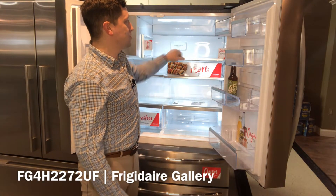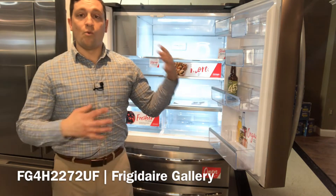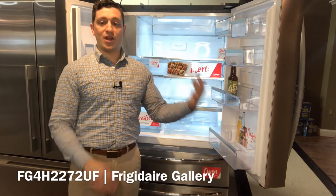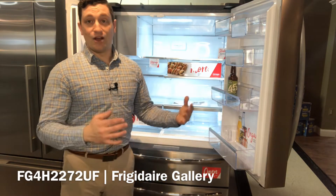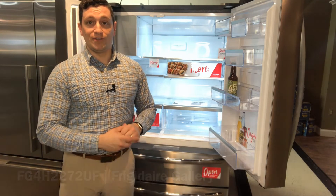Speaking of very smart, the Pure Source 2 water filter will filter out 99.3% of lead and 99.9% of cysts from your household water. So make sure you always replace it with the genuine filter. It is truly something that we need today, and I think it's great that their filters are able to do this.